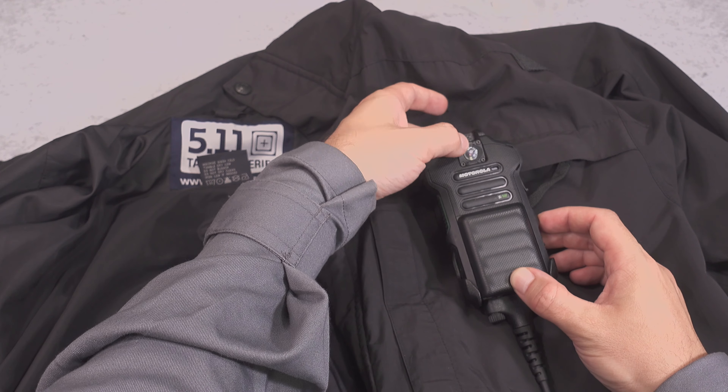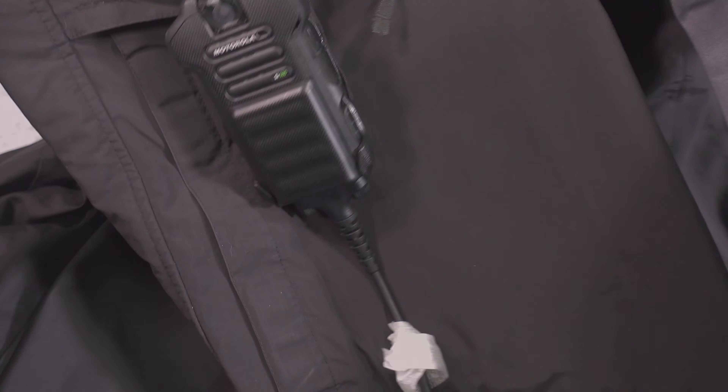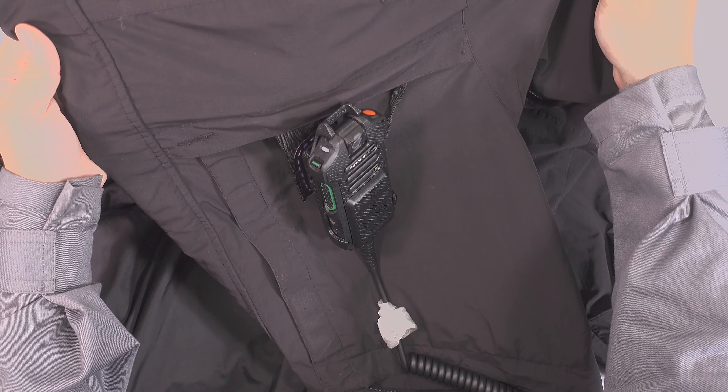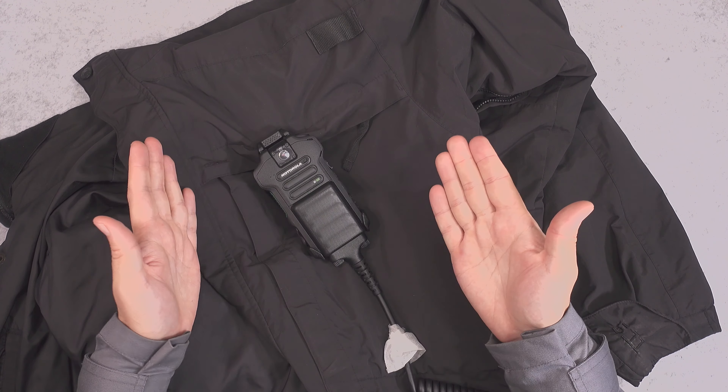You've got the possibility to adjust the angle to get the perfect one. And this is how it presents — you've got your shoulder mic and your body cam, two in one.